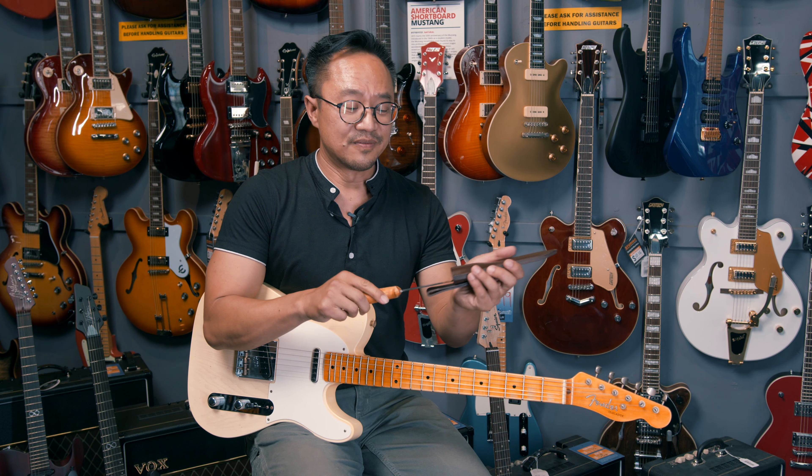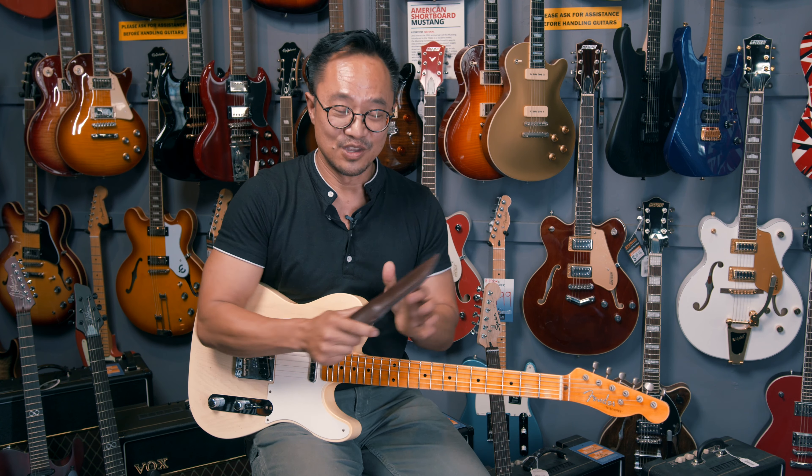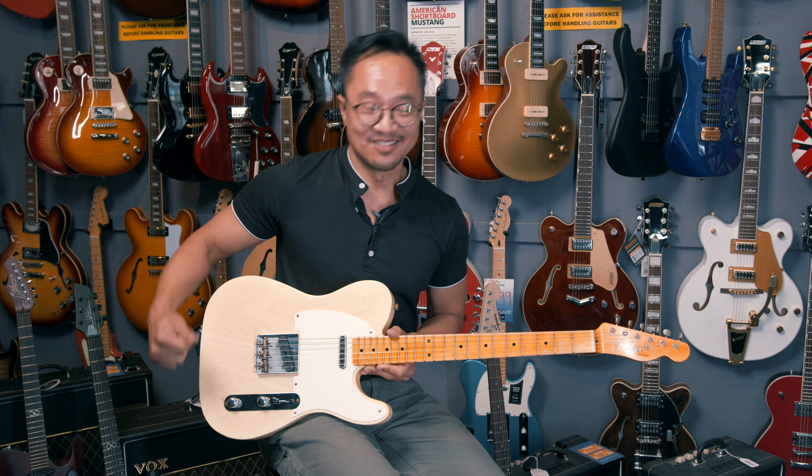Now if that note is sharp, then you need to back the saddle away. The way I remember that is: if it's sharp, you really want to back away. Now if it's flat, you want to bring it forward. Just remember: sharp, back away; flat, come forward. Thanks, and I hope that helps.